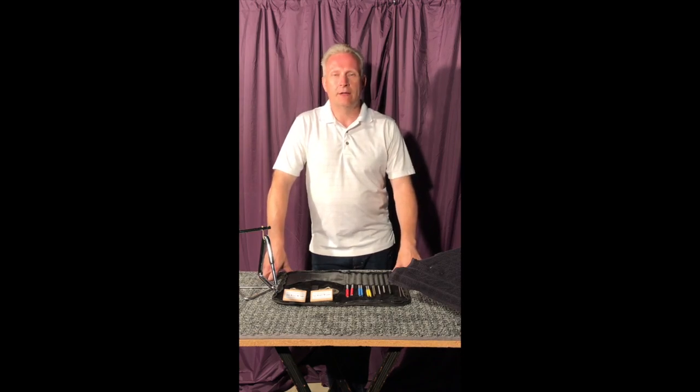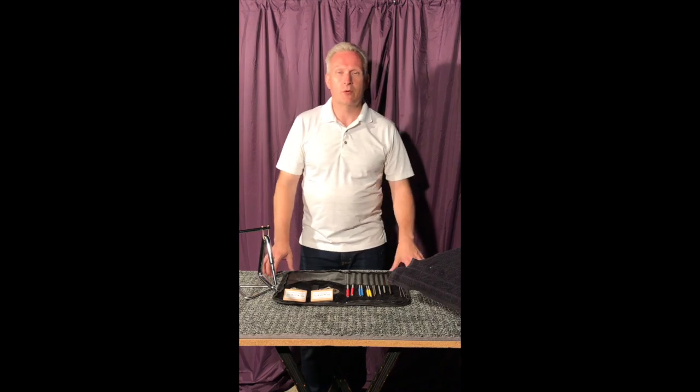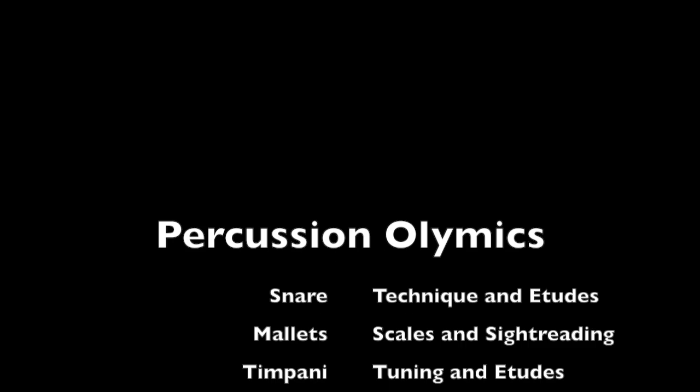So there you go, there's the basics of triangle. If you have any questions, feel free to get a hold of me - the link will be in the description. I'll see you next time. Thanks a lot. Bye.